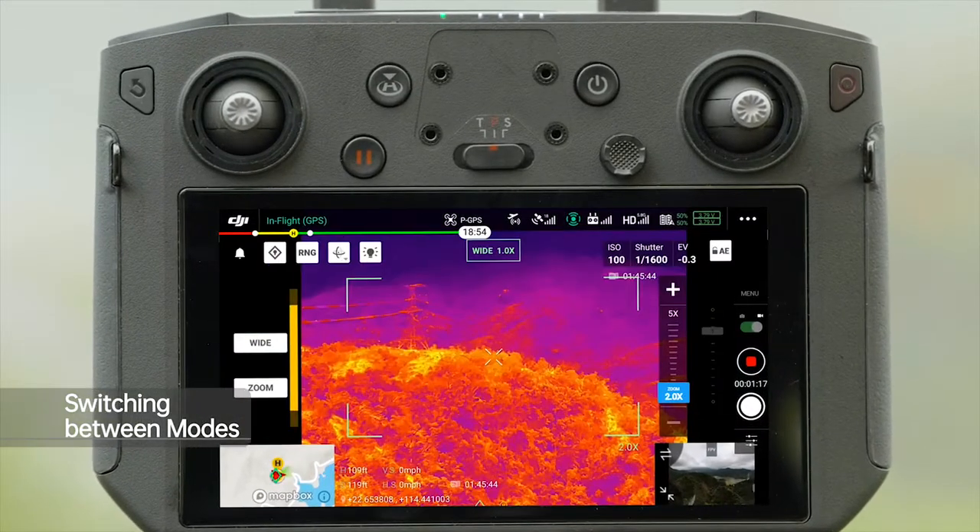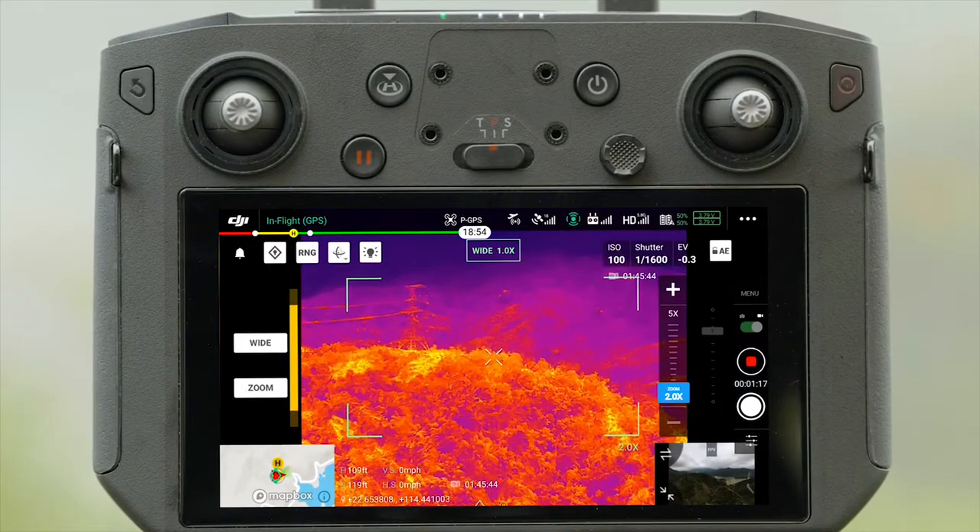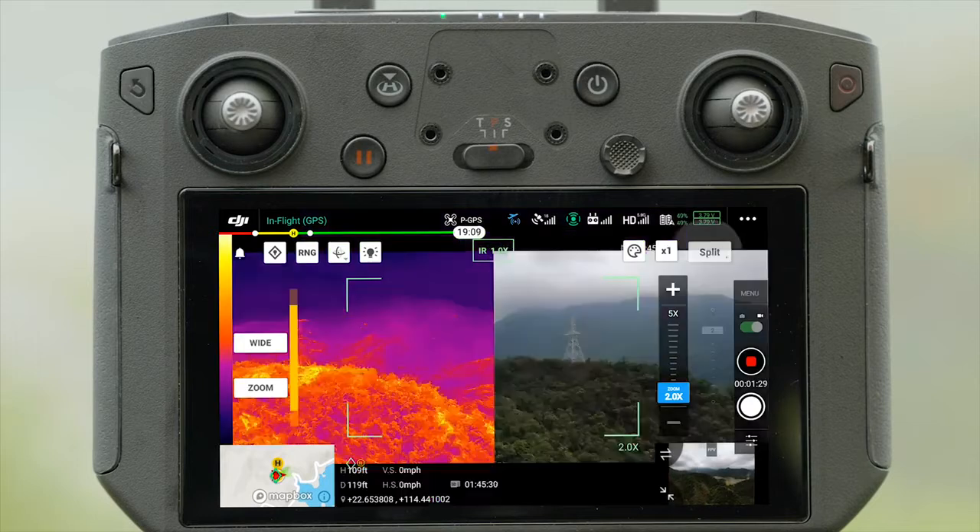Enter DJI Pilot app, tap the infrared camera icon, and you can choose between IR and split display modes.